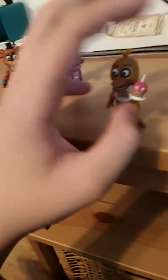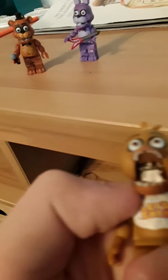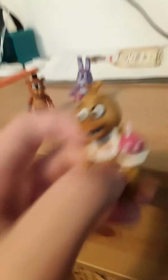The final figure we have is Chica. Chica was also one of the ones I had to build. Chica looks really good - she's got her cupcake. I'm not going to take her head fully off, but there's her endo. You can make all of them talk - it's kind of hard to show on camera. She has battle damage on her feet, and she's got her 'Let's Eat' bib. And yeah, those are the figures.